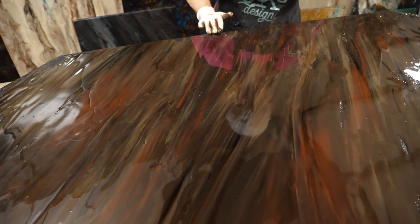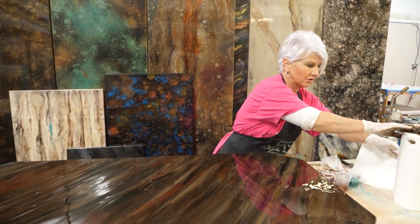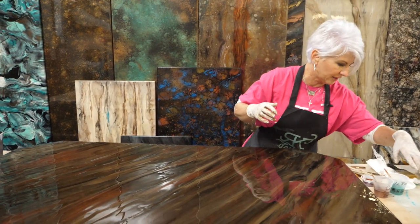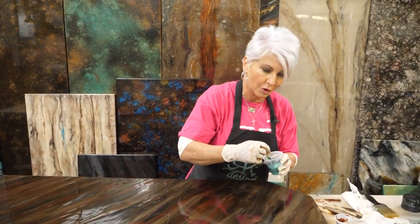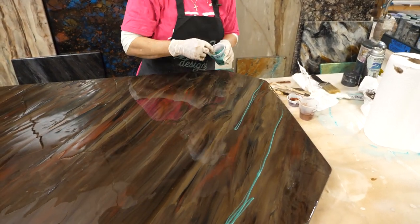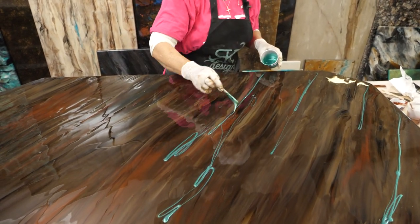Let's start adding in some accent colors. This is one of my favorite color palettes — all the earth tone metallics — because they're just such beautiful colors. Let's add in a little bit of turquoise. If you know me, that's my very favorite. But I'm going to be very light on this because the customer doesn't want a lot of accent colors — she really wants that earth tone to be the focal point.